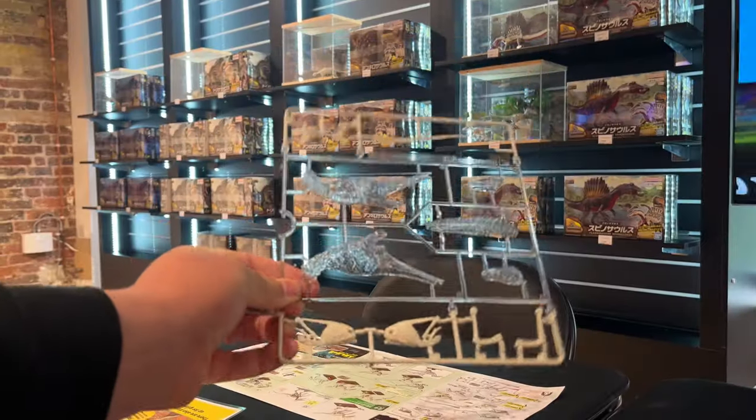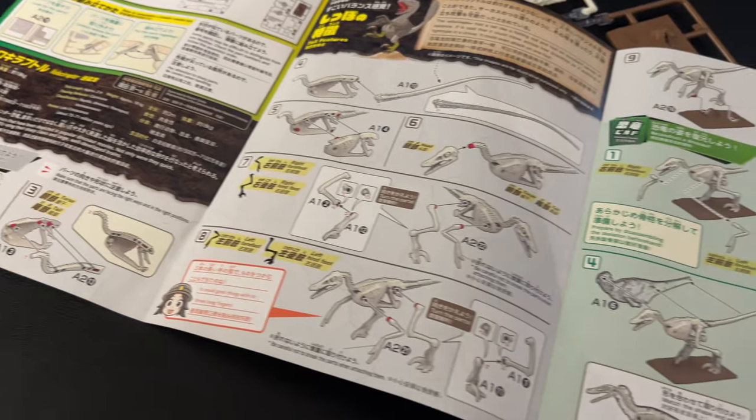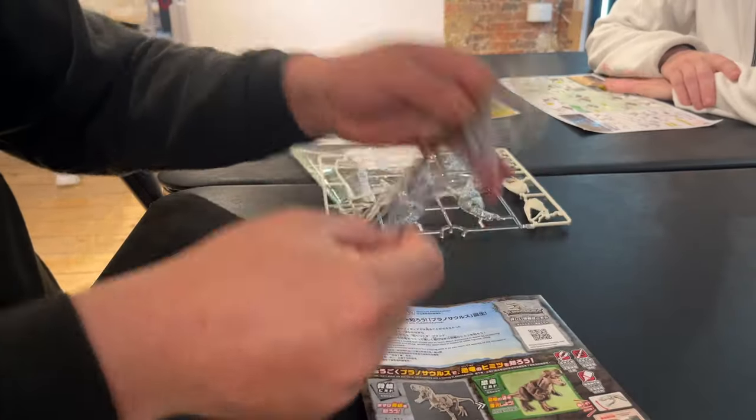Hello again, friends! Today we are going to build some Planosaurus figures. Now, they look very complicated, but I'm going to go through with you and show you that they're not that complicated.